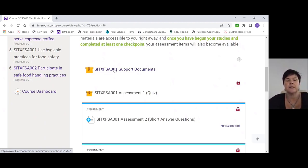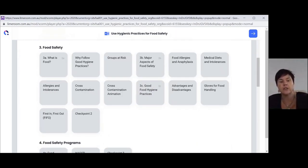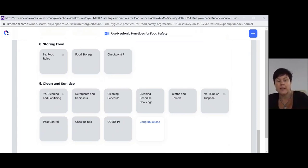Click on FSA 001 support documents. You should now be able to see the support documents. You can see we've got an introduction, safety issues, results of poor hygiene food practices, and safety practices. As you go down the page, each tile will represent what that information is going to be about. If you get stuck doing your assessment or quiz, you can always come back to the support documents, find the tile the question relates to, reread what you need, and then continue with your questions. There's also a section about COVID-19, which is new to food safety — this came on board following the 2020 pandemic.